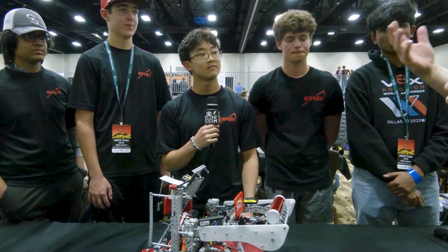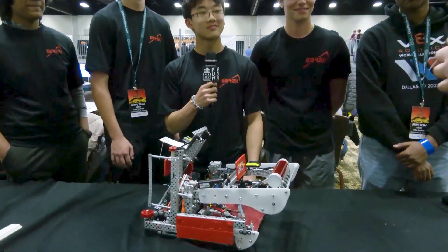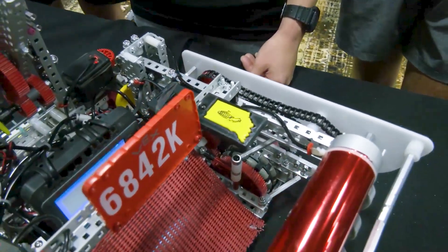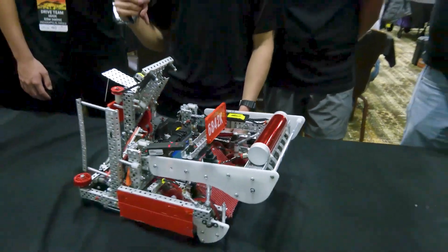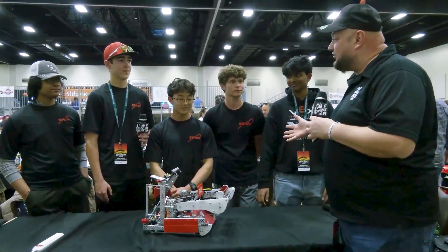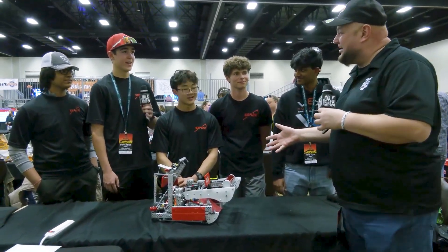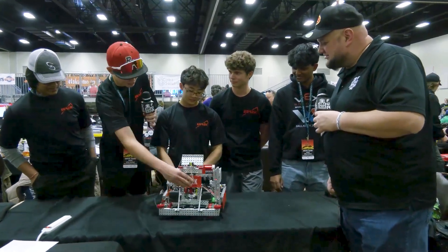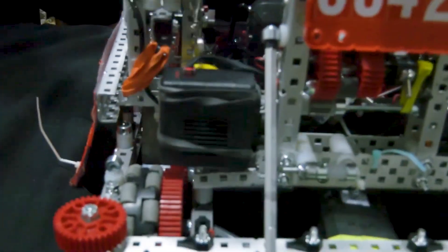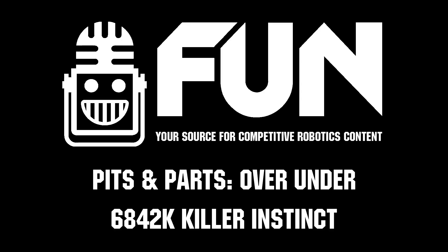Obviously you want to be an alliance captain, but I also want to mention — as an Indiana team, I can appreciate the corn logo up here. You've got to take some pride in the corn, right? Overall, Killer Instinct, this is such a cool robot. Thank you so much for taking time to tell us more about it and what's gone into it. I wish you the best of luck here at Kalahari and throughout the rest of the season. I hope you guys are proud of yourselves because the community is going to appreciate it as well. And a quick shoutout to 3D3E and 3D3V for the 3D-cut and 3D-printed tri-ball spinner. Thank you so much and good luck the rest of the way at Kalahari.